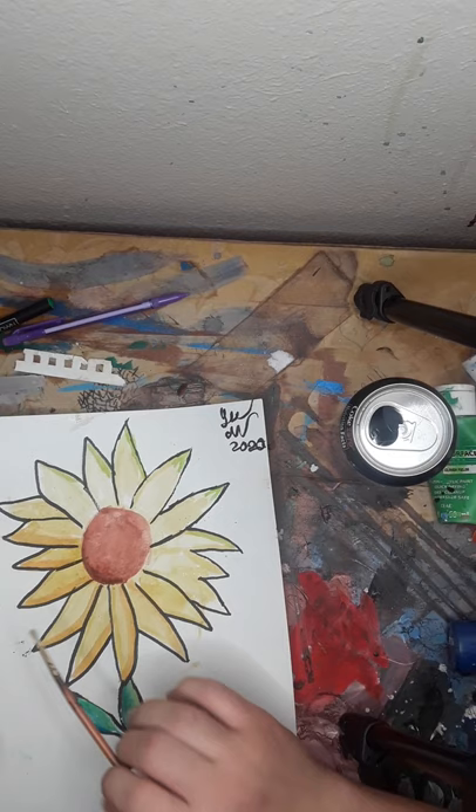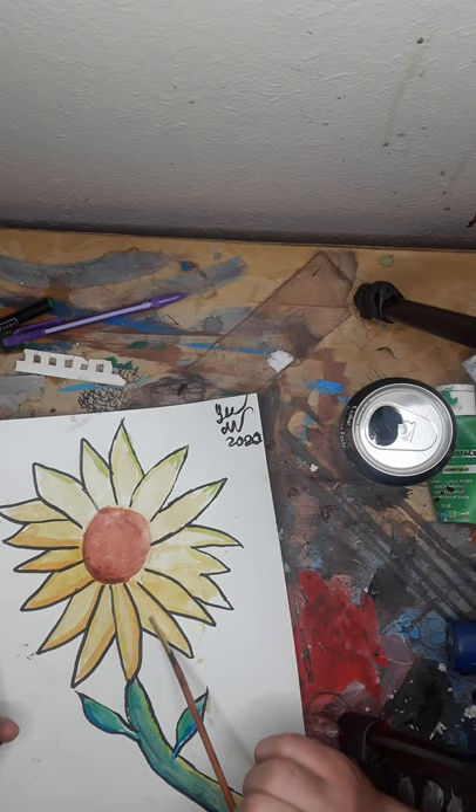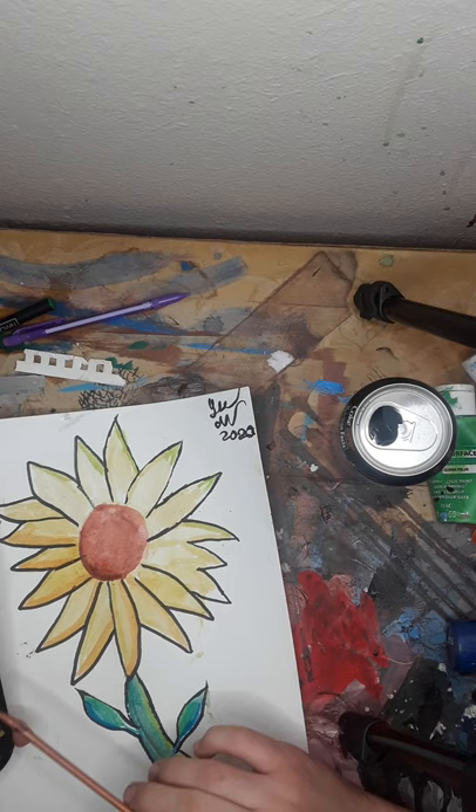I mixed all my colors. The main base was this yellow and this orange to get this color. The shadows were just this orange, and this highlight was this.